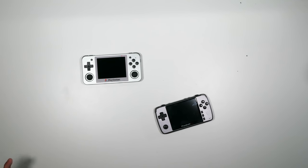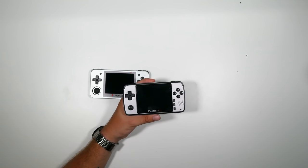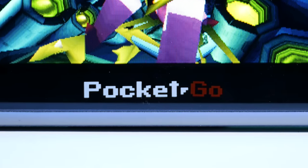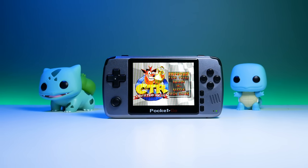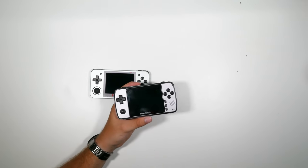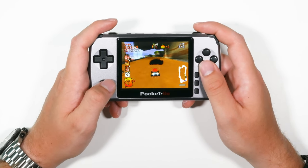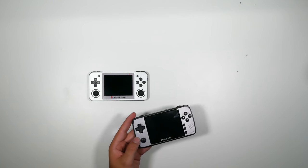That leaves two handhelds basically changing the retro handheld market. The BittBoy Pocket Go 2 sold tens of thousands last year and now has a metal version. It's not the most powerful — it can emulate everything up to PlayStation 1 — but in terms of build quality, this metal version feels incredible. If Nintendo put their logo on it I'd absolutely believe it. The only downfall is a very poor quality analog stick. The metal version runs about $109, with a plastic version around 50% cheaper.